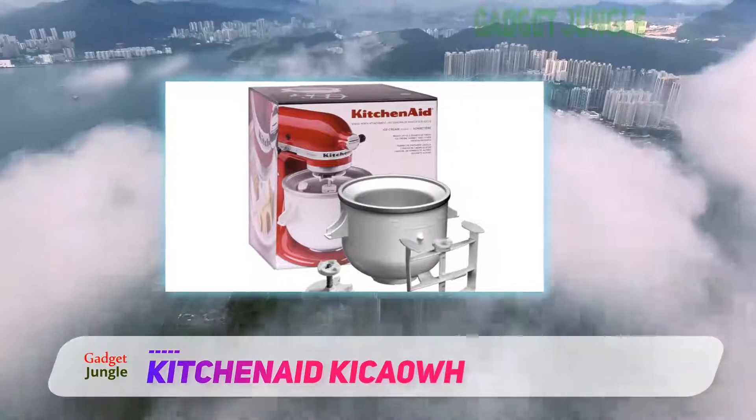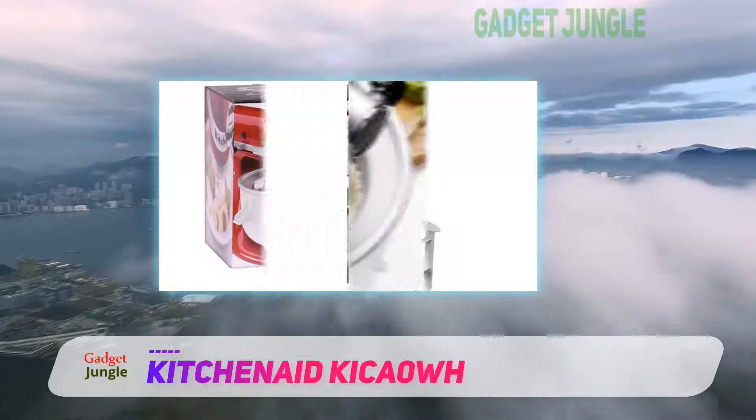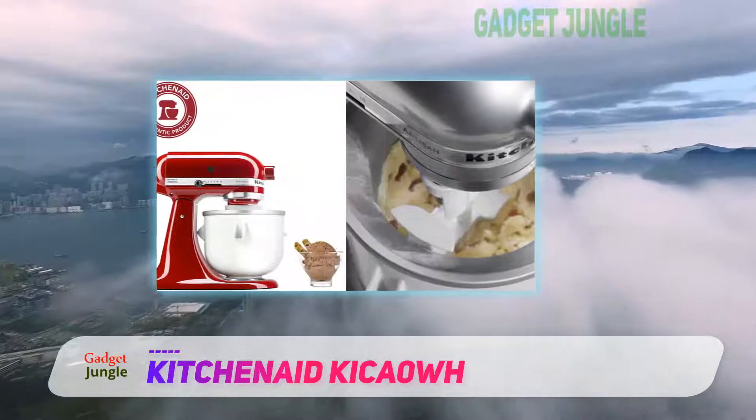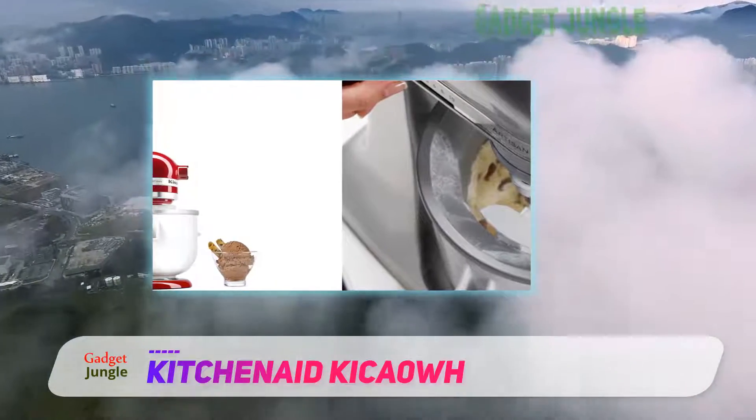It is possible to have fresh, homemade ice cream without ice crystals in about 20 to 30 minutes with this attachment. I also recommend freezing the ice cream after mixing it to allow it to firm up a bit.